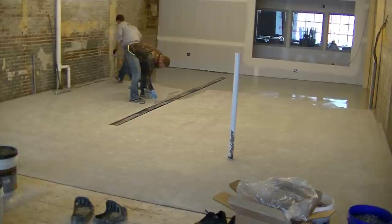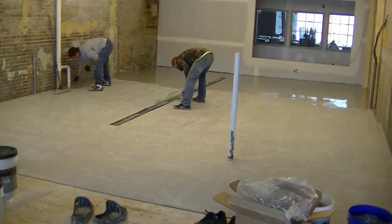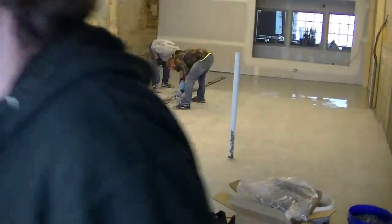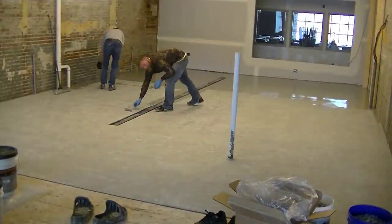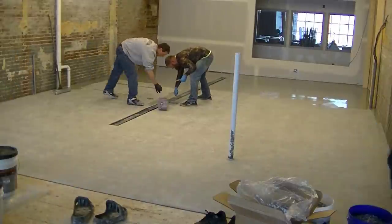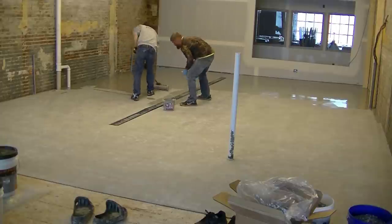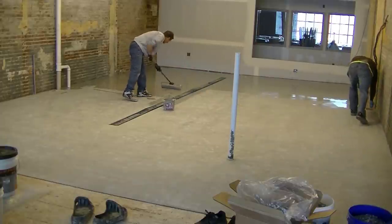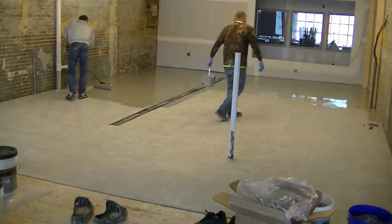People have tried the big box products and they're peeling off in a month or two. They just want it done right — so please don't use those. Dan and I are getting ready to put the flake in the coating. We're going to get a little bit more of the coating down first, and then I'm going to show you how I broadcast the flake into it. We put our coatings down and the base coating goes down at about a couple hundred square feet a gallon.